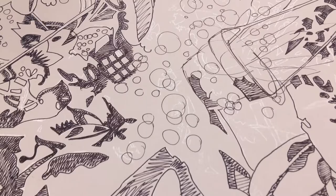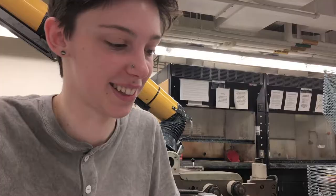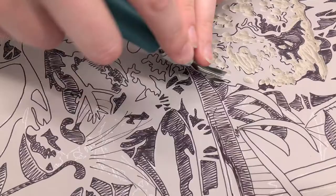The way the process works is that I cut out everything that I want to be white, and I print the lightest color I want in the picture. Then I cut out everything I want to be that color and print the next darkest.